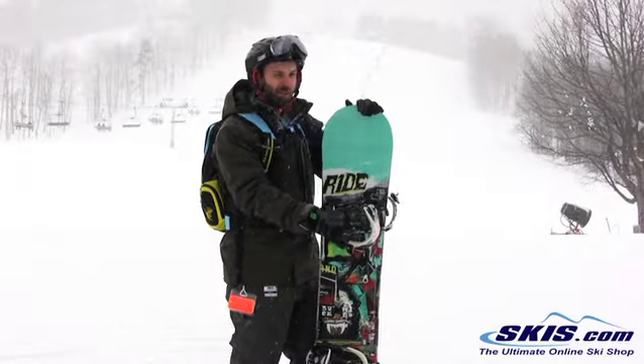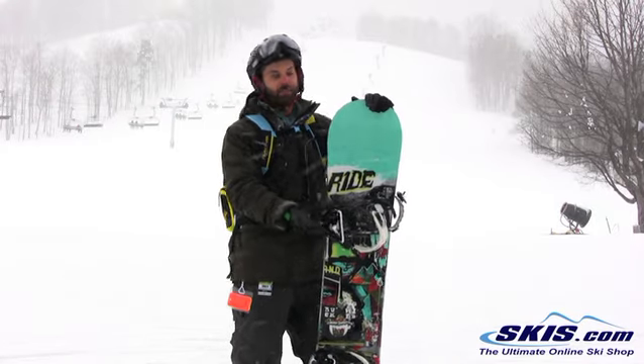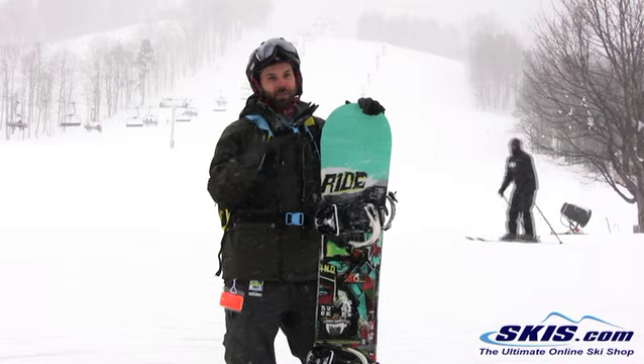I'm Steve, I just got done riding the Ride Buckwild. This is an all-mountain freestyle board from Ride that has a twin tip. I give the board a 5 out of 5.